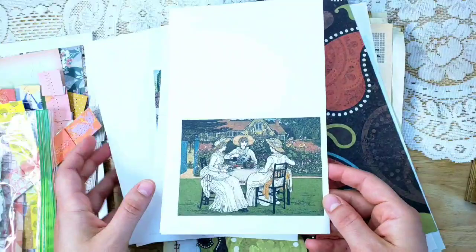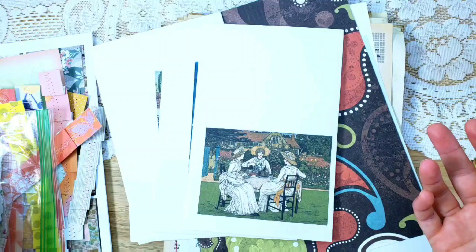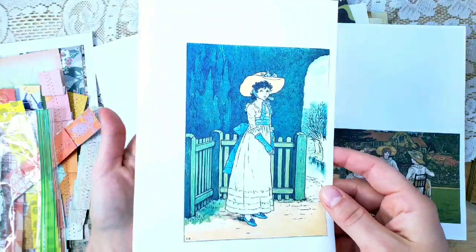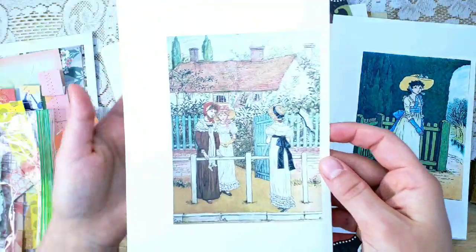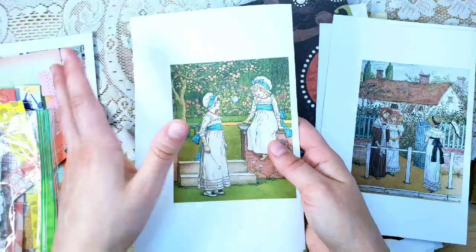You will be getting these exact same ones — everyone will have the same ones. There are ladies having tea outside, so the theme is kind of vintage ladies with a hint of nature. Here's a young lady outside by a gate, a couple of ladies talking outside, young girls, and then these girls blowing bubbles. This is presentation paper printed on, and we will talk about how you can do other things on this space to make it look really pretty in your journals.